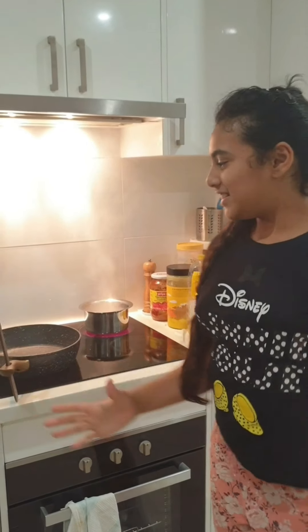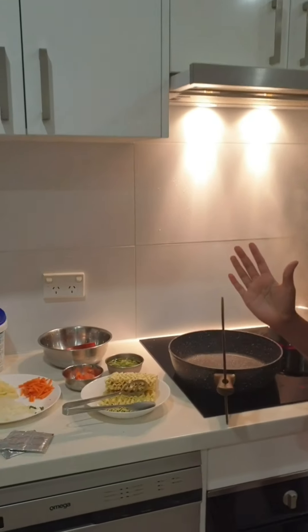Hey friends! Good afternoon! This is for me and my dad.